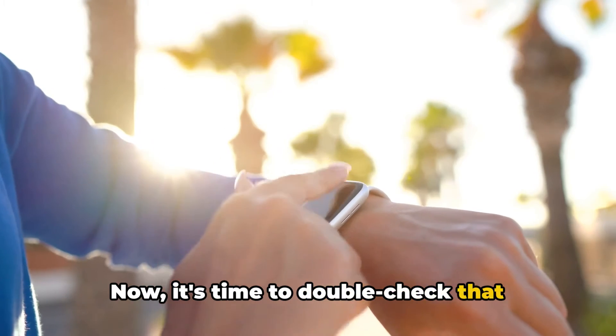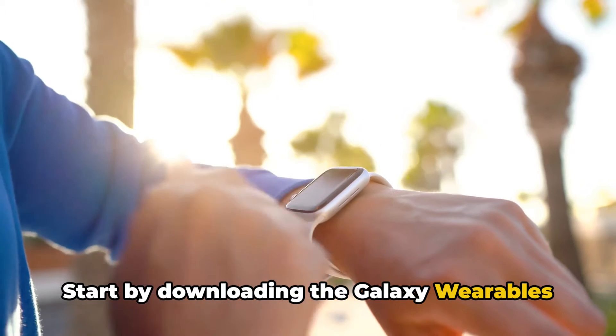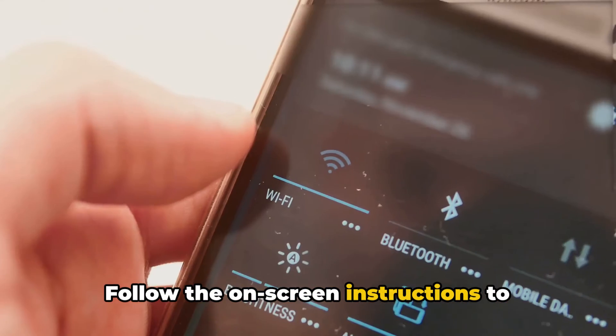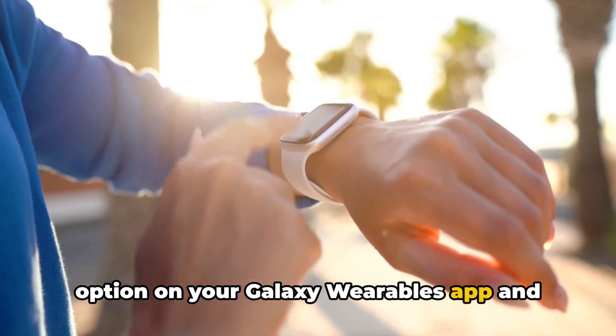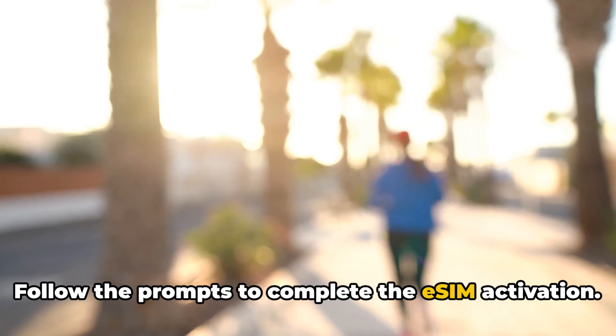Now it's time to double check that you're following the correct setup steps. Start by downloading the Galaxy Wearables app from your app store. Proceed to connect and select your Galaxy Watch. Follow the on-screen instructions to complete the pairing process. Afterward, visit the mobile networks option on your Galaxy Wearables app and scan for an eligible network. Follow the prompts to complete the eSIM activation.